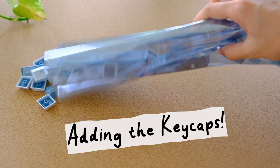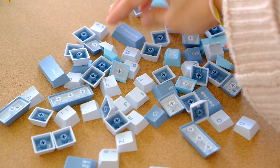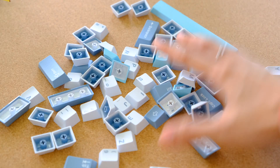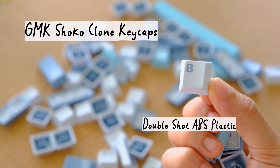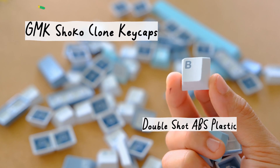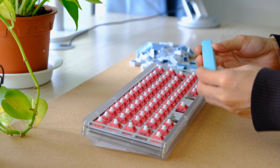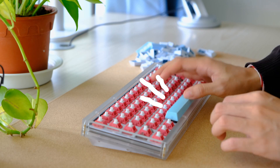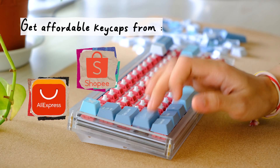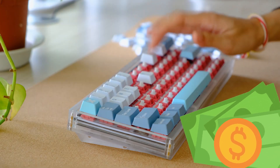The last and final best step of all: adding the keycaps. This is where you can make it your own and choose whatever color scheme you want. Being a cheapskate, I opted for the knockoff version of the GMK Shoko keycaps rather than spending money waiting on the real ones. This is a budget build and I wanted to keep it accessible and easy for anyone to replicate. You can find a lot of keycaps on Shopee or AliExpress for really cheap prices, especially when you're on a budget.